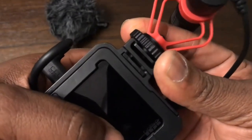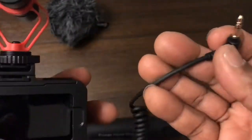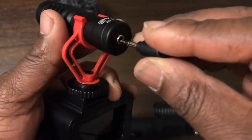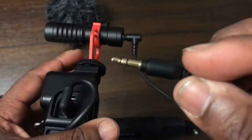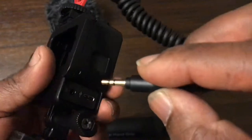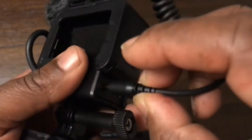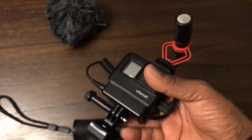Screw on the microphone and tighten it up so that it's in the cold shoe mount. Slide it in there and tighten it. Next we get the cable — you need a TRS cable for the microphone. That plugs into the back of the mic, and on the other side we still have a TRS connection. That gets plugged into that socket. It must be a TRS connection jack.